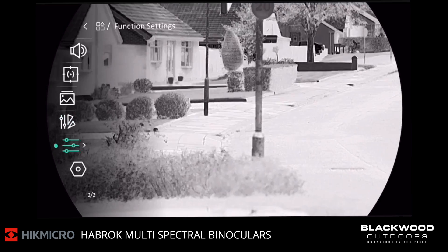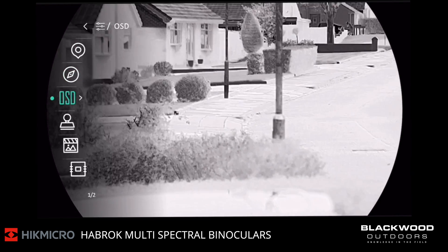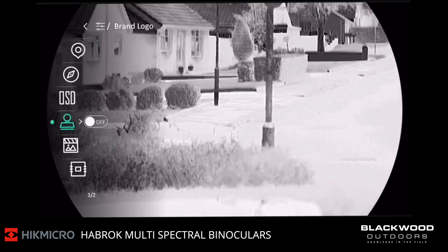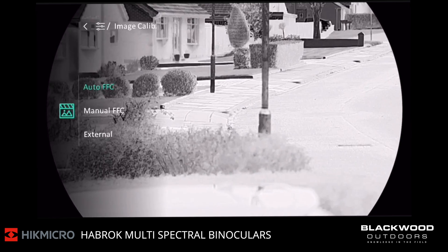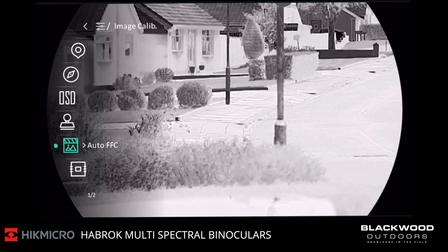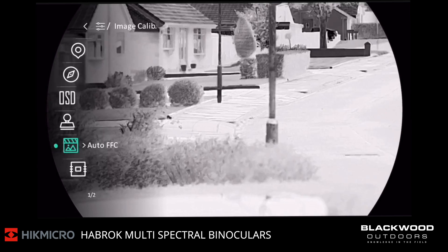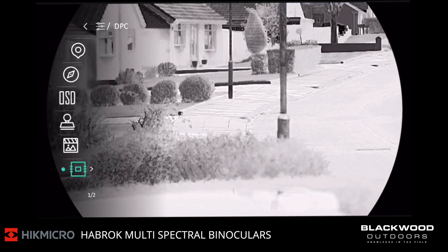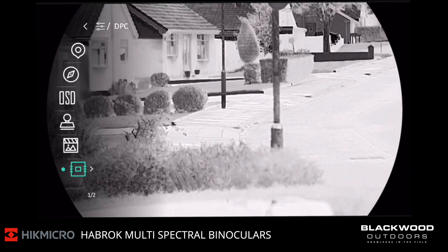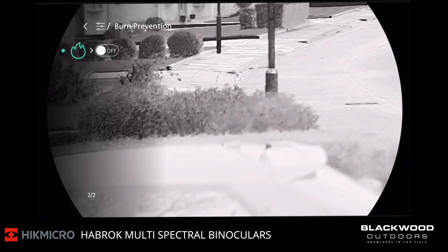Next, we have function settings: GPS, compass, on-screen display, brand logo, and image calibration. You can have calibration set to auto, manual, or external — basically you just cover the lenses and calibrate manually. Going down, you have digital pixel correction, so if you have a damaged pixel you can repair it. And you have burn prevention to prevent any damage to the sensor.